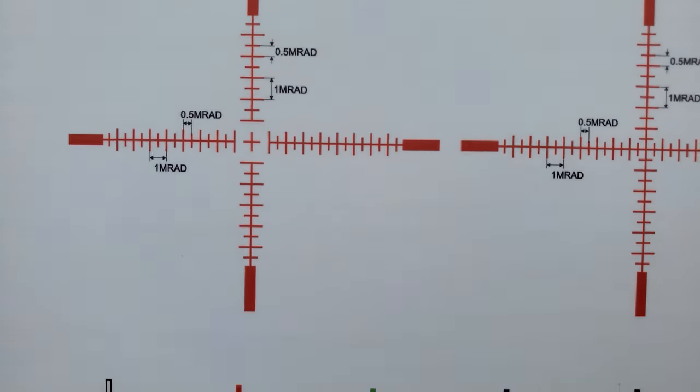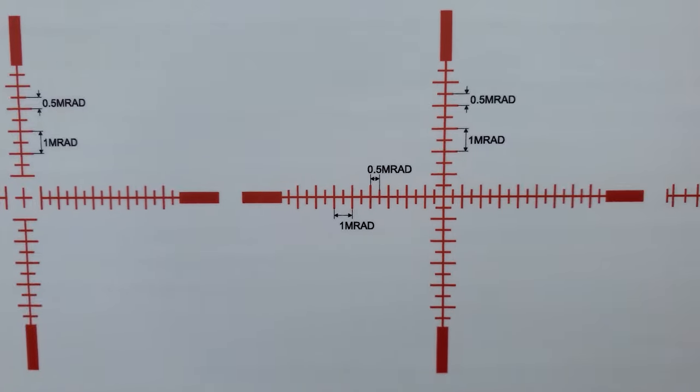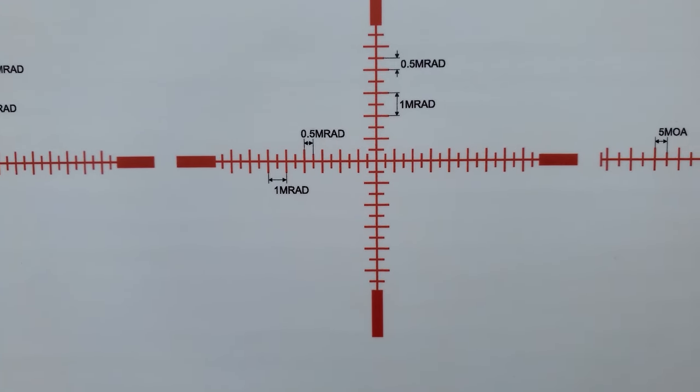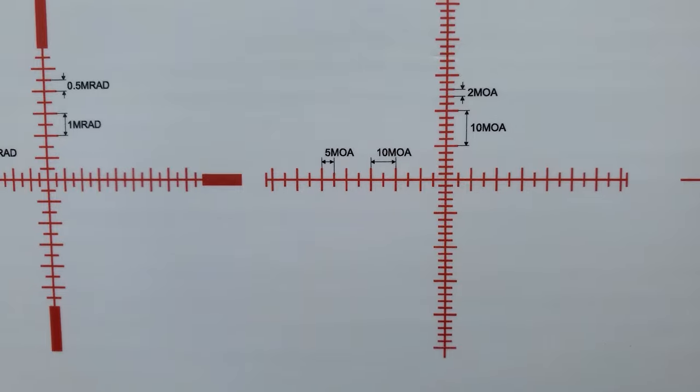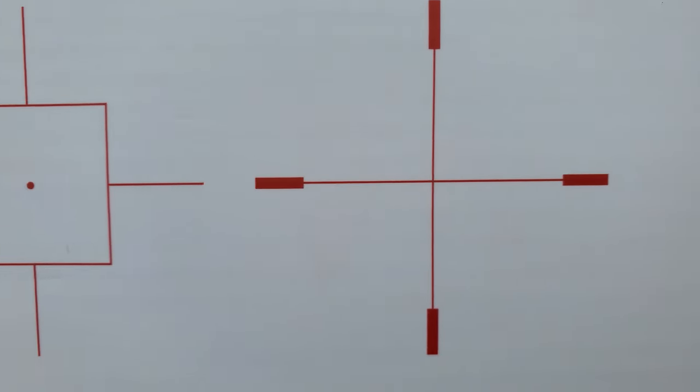There are seven different reticles and five different reticle colors. There's a built-in rangefinder that tells you exactly how far your target is, and it's up to 13 times magnification — you just turn this little dial to zoom in and out.